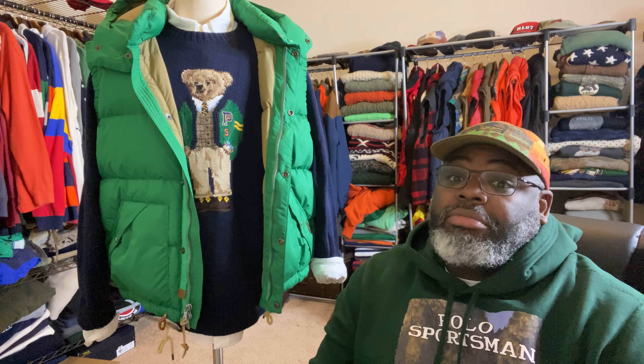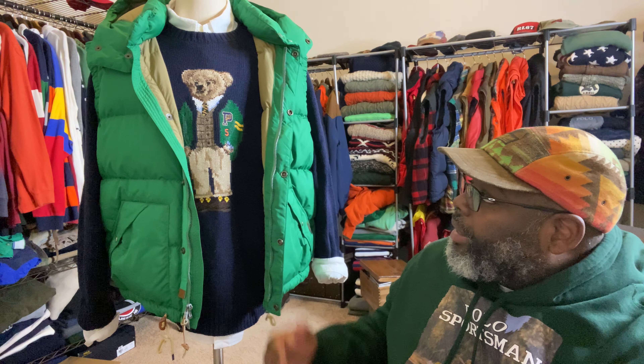Welcome back to Maurice's Polo Review Challenge. Today we'll be talking about what is on my mannequin. We have a new president — congratulations to Joe Biden and his campaign on the presidential election. Everybody turned out, turned up, so salute to everybody who participated in that. Today, let's talk about what's on my mannequin.